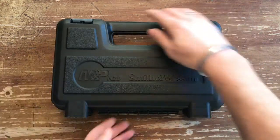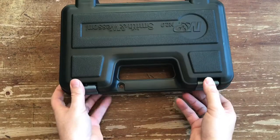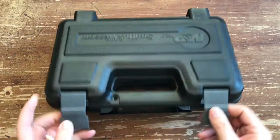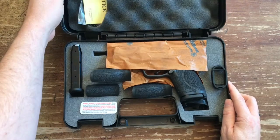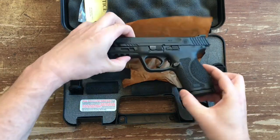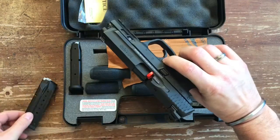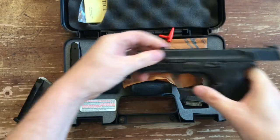So here it is — stopped by Pistol Parlor on the way home last night to pick it up so I could show it off to you guys. Let's go ahead and open up the box. It's got the lock and the paperwork, everything in here. There's the pistol with one mag in it — pull that out, pull out the little stopper, set that aside.